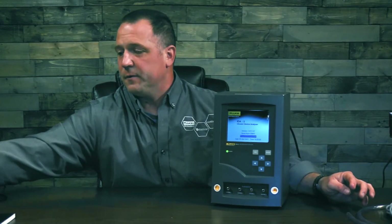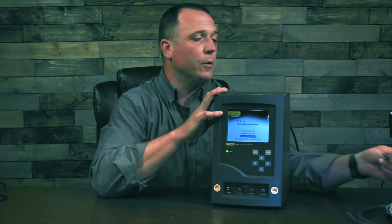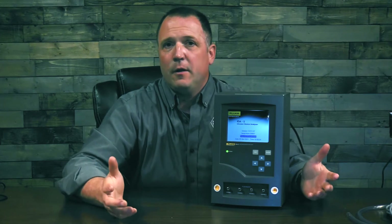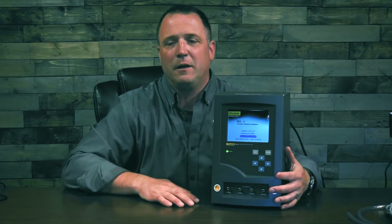Next, there's the operator's manual. Please give it a good read-through — it'll show you all the setups and answer any questions you might have. If everything you're looking for is not in there, you can always go to flukebiomedical.com for more information on the ID85. Or even better, on the far right-hand side under the Knowledge Center tab, you'll find Advantage Training. Sign up for it — it's free online training with a PowerPoint presentation and some videos. When you're done with the class, there's a short quiz, and if you pass, you can print a certificate of completion to save for your own records.